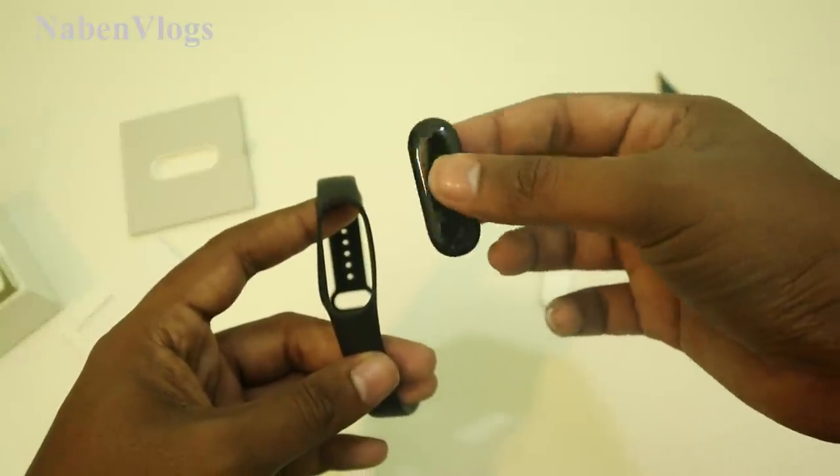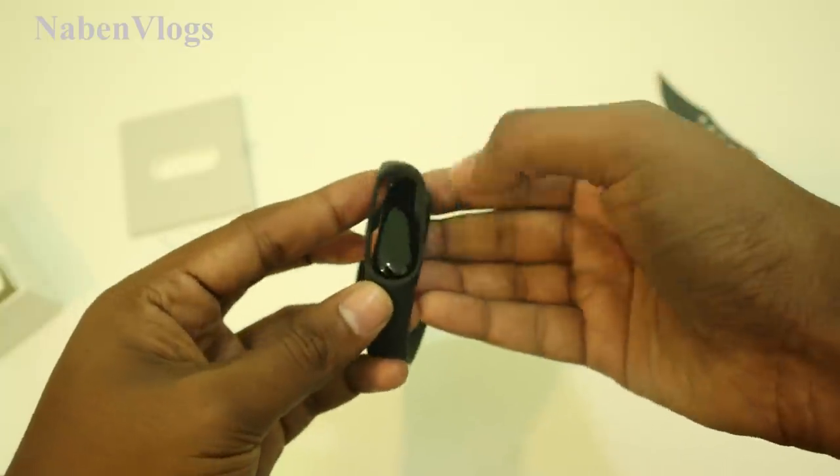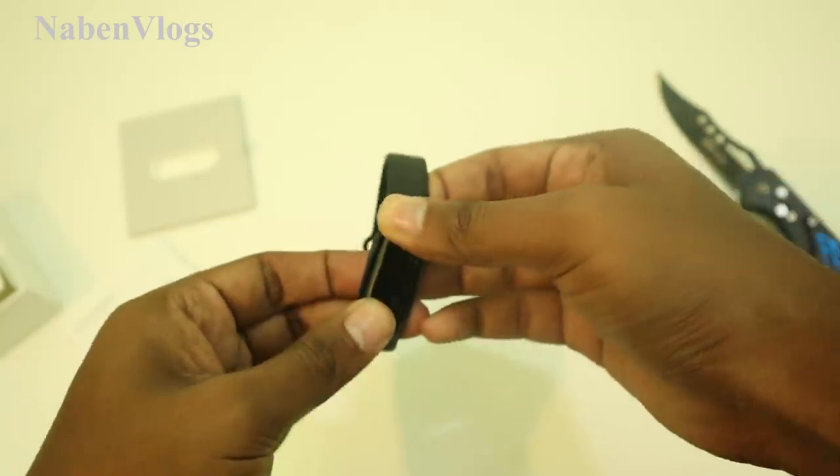We can find the fitness trigger feature. What do we have to do? You just press it for a minute — just press it and it activates.